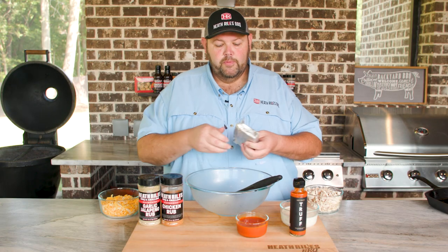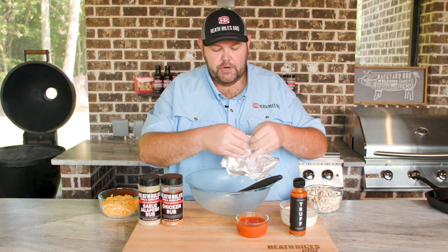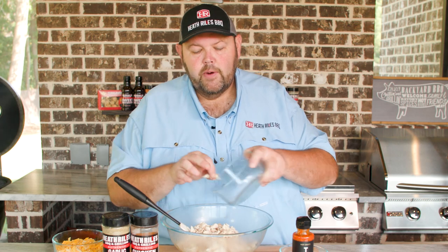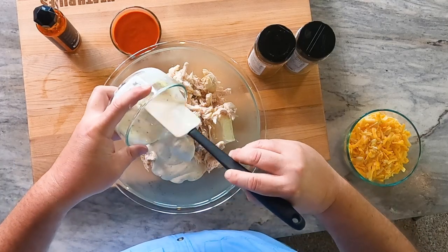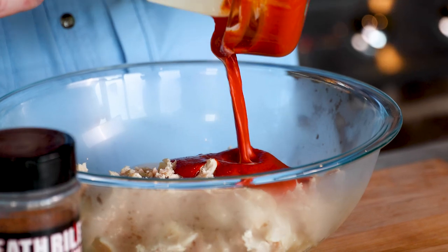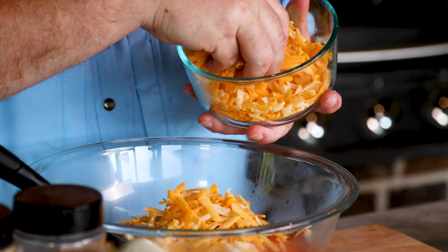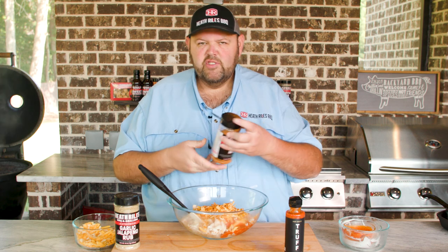The first thing I want to do is get my cream cheese out. I've had it laid out for about an hour to soften up at room temperature — it makes it a little easier to work with. I'm going to add about two and a half cups of chicken. I'll put this recipe down in the description below. About a cup of ranch dressing — you can use a bottle or make homemade. Three quarters of a cup of Truff hot sauce. Then I'm going to use about half my cheese, which is about a cup — I've got two cups total in this bowl. Now I'm going to put a sprinkle of my chicken rub for a little more flavor, about a tablespoon or so.